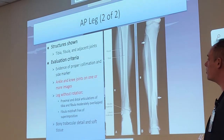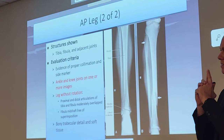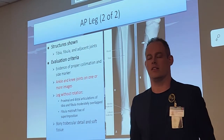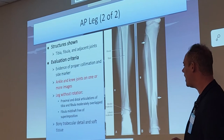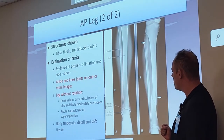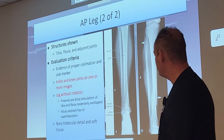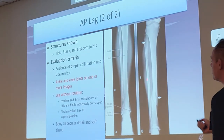What are we looking at? The tib-fib and both adjacent joints — the knee joint and ankle joint are the star of the show. Ankle and knee joints on one or more images, ideally all on one. How do we know there's no rotation? We look to the proximal and distal articulations of the fibula being moderately overlapped, and the fibula mid-shaft free of superimposition. If that space between the tib and fib is closing off, the patient has been rotated — more so to the lateral side.